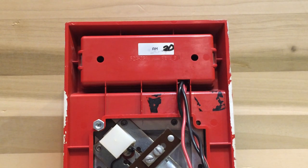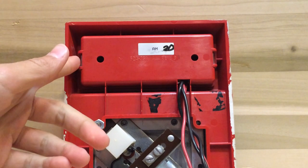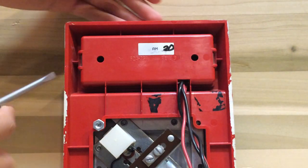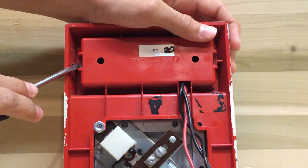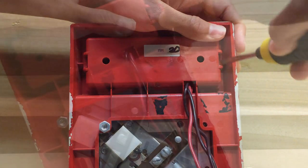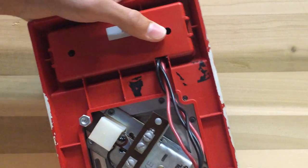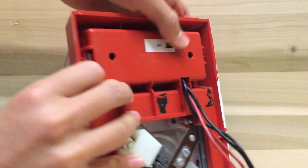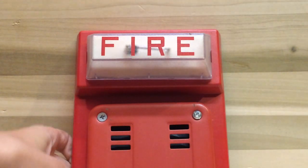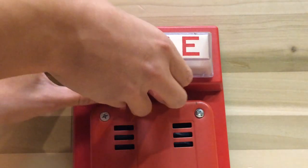Here's something kind of interesting you can do. There are these two clearish white pieces at the top. If you take a screwdriver and be very careful — because this is old plastic — and just kind of pry it in there, you can pop it up and pop the strobe out.